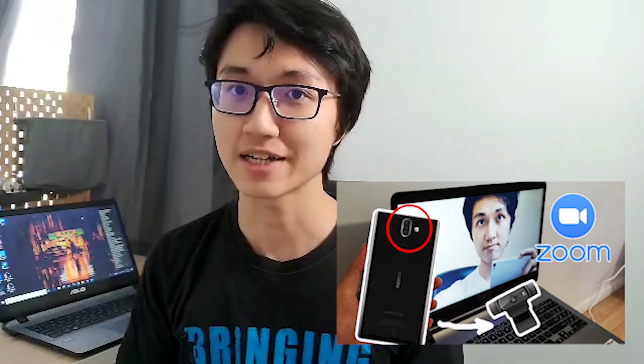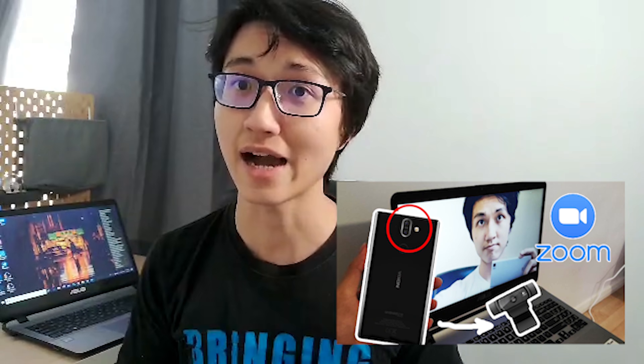Hello guys, how is everyone doing? Since in the last video some of you requested that I do an iPhone version of using your phone as a webcam for Zoom, I went ahead — just joking — I already have an iPhone. This is my iPhone 6S Plus.